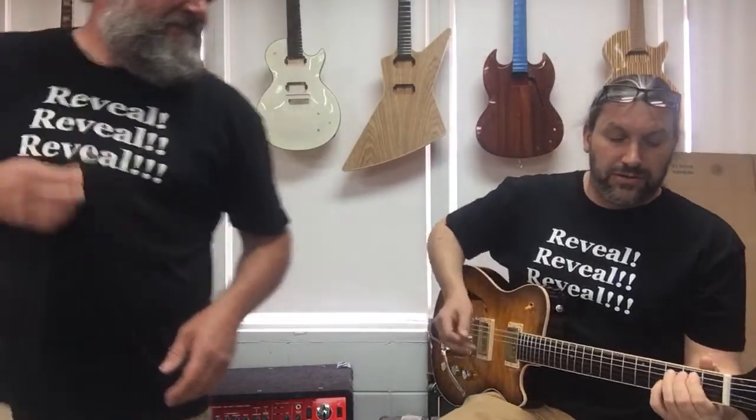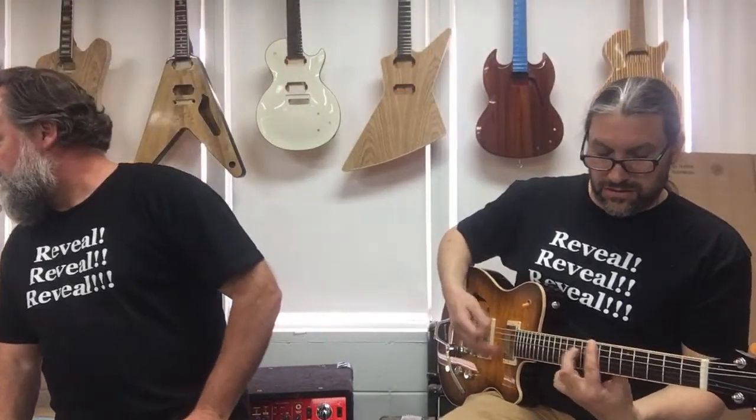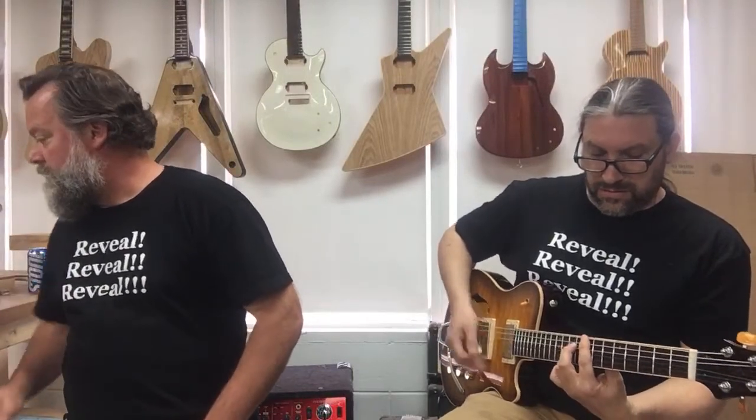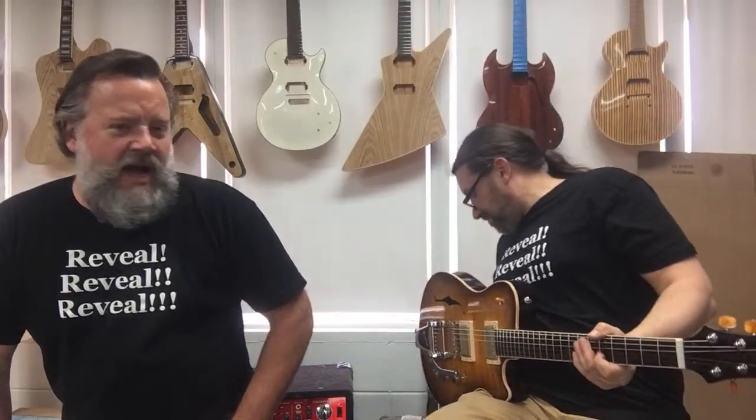This thing has some output. How much pitch shifting do you get with the Bigsby? Not a lot — just a tick, just a wiggle. You kind of got to shove it.